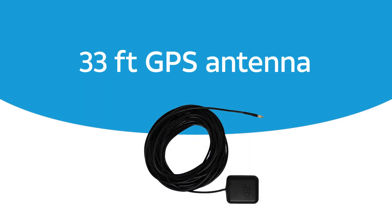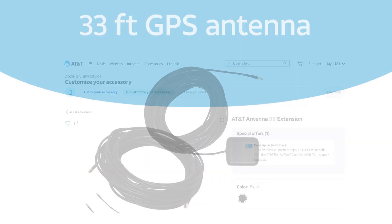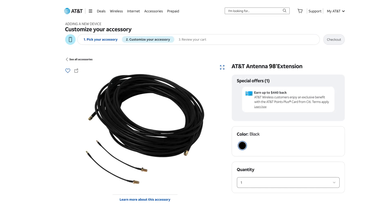The antenna has a 33 foot long cable. If you need a longer cable to reach an exterior facing window, you can purchase a 98 foot GPS extension cable from AT&T.